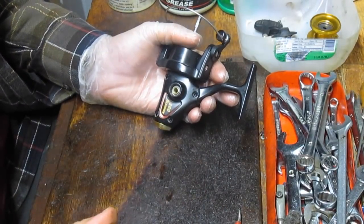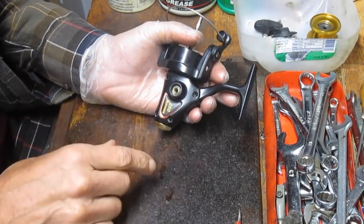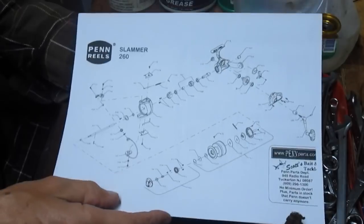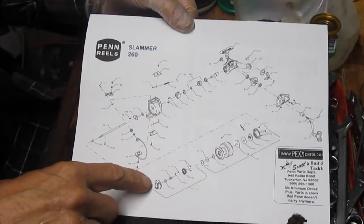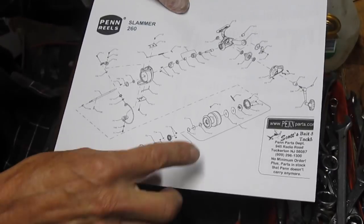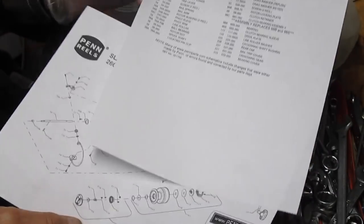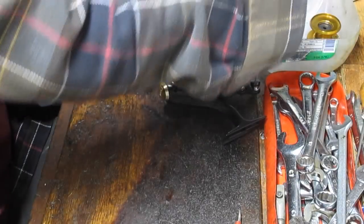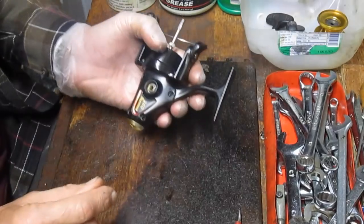If you find one screw that's smaller, note its location. How do you do that? Take pictures — like the video I'm doing — with a cell phone, regular camera, or digital camera. Taking pictures helps you remember the sequence you took things off and where pieces and parts go. If you don't know, pull a schematic. I've pulled the Slammer 260 schematic, which shows the main body assemblies, internals, anti-reverse segment, rotor, and spool assemblies with part numbers. I recommend the schematic, photos, and a parts tray.